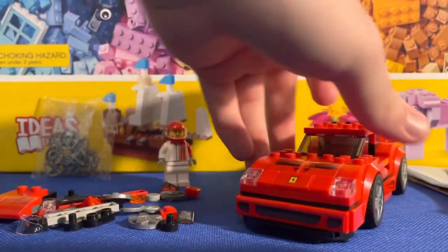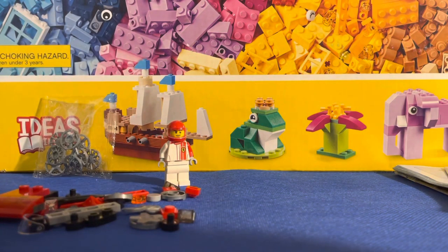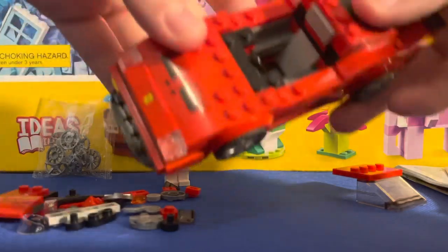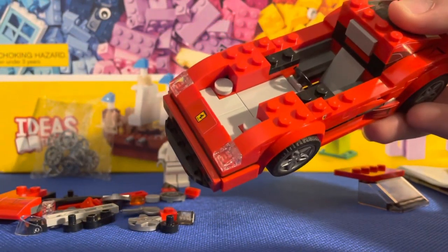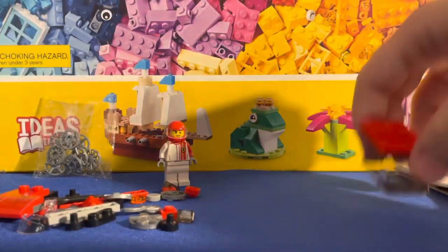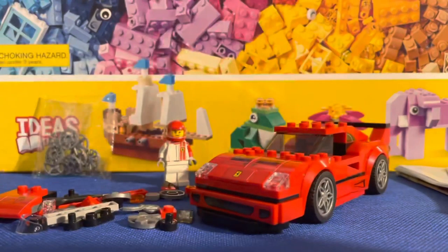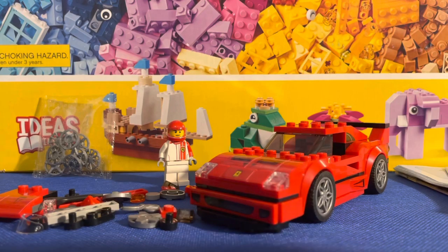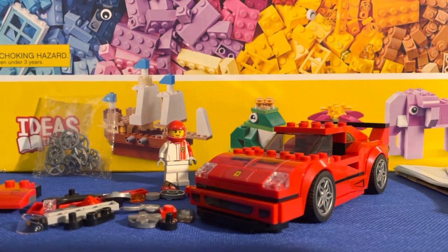Don't get me wrong, it's a cool idea, but I'd like if they integrated them more into the actual vehicle or maybe a pit stop, that way you won't lose these pieces. If you lose them you're kind of screwed when it comes to changing the rims or the hood. The hood comes out pretty easily — you lift up and it comes off. It's a cool concept, but it has way too many stickers for a small set.